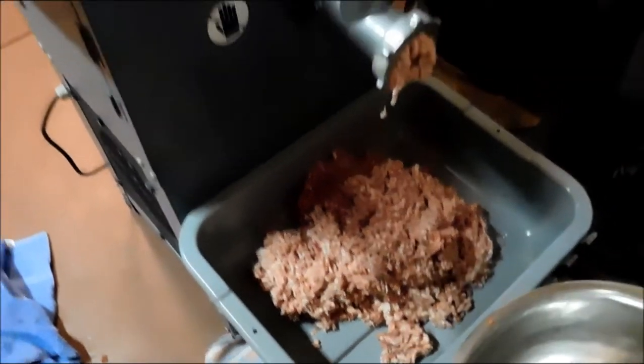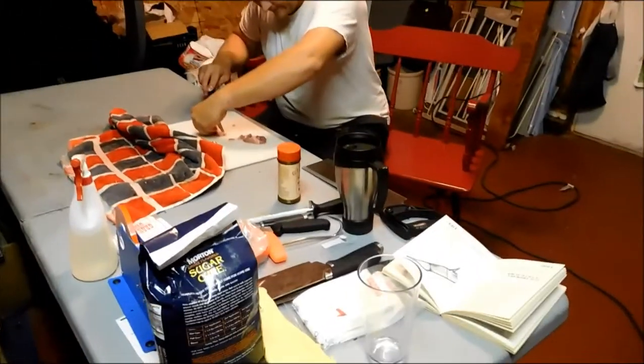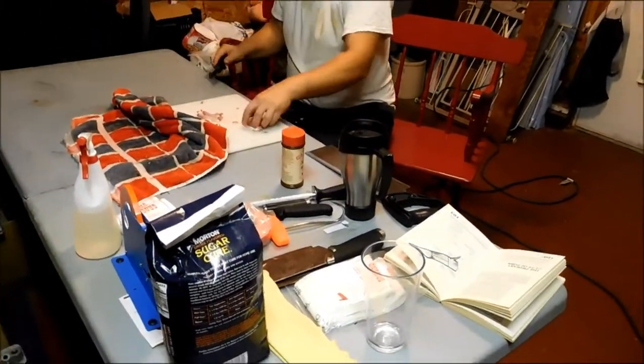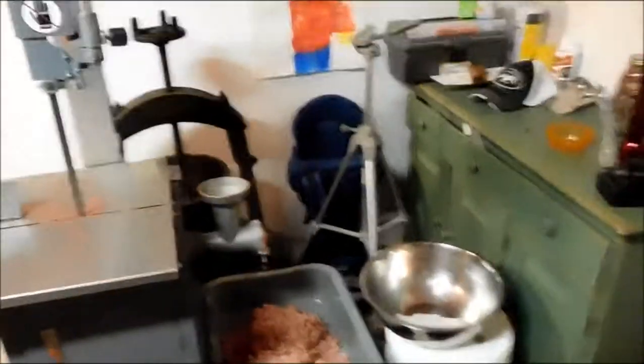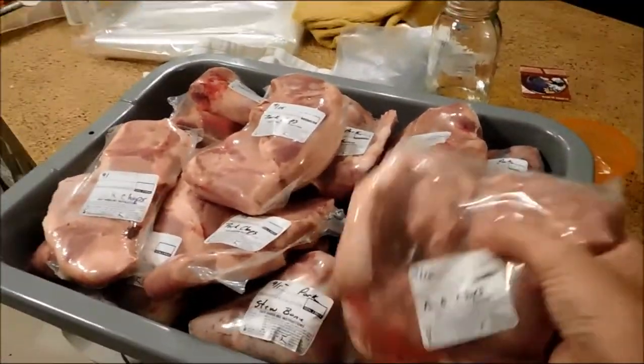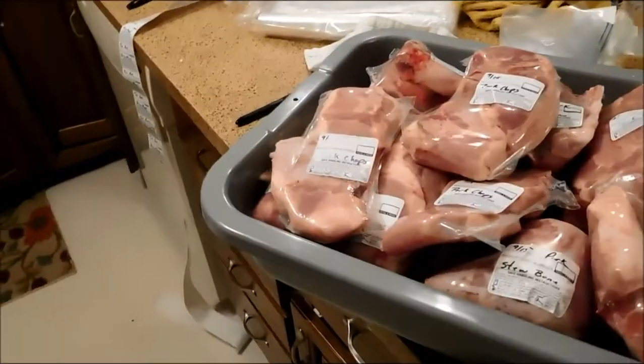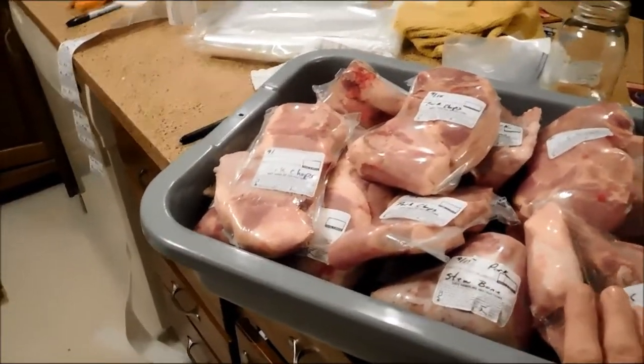So we've just got a dual operation going on here for processing the pig. We've set up this little area of our garage, and he's been cutting up the pieces here. We have the pig quartered ahead of time. This is the kitchen, and you've seen my heat sealer before. I am heat sealing these in the chicken bags. I cut them down to size, and basically we're cutting them about in half.